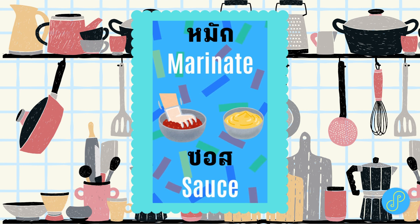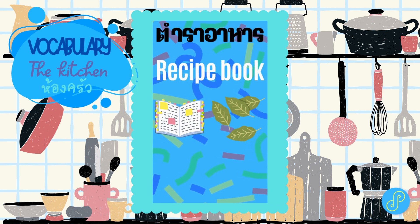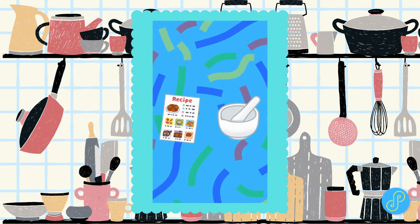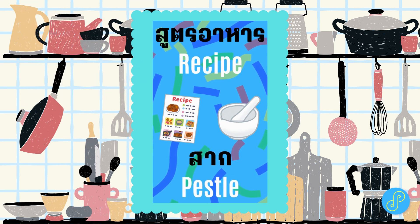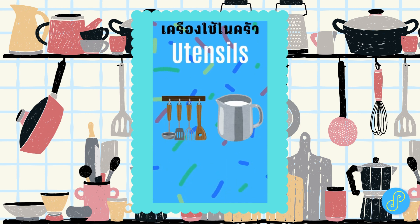Sauce. Recipe Book. Spices. Recipe. Pestle. Utensils.